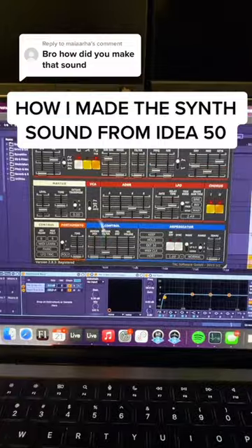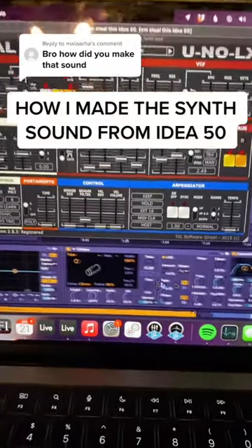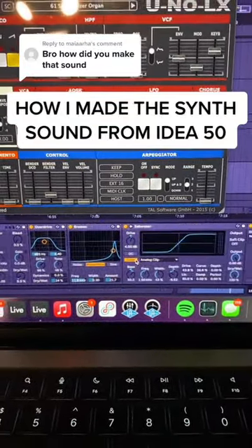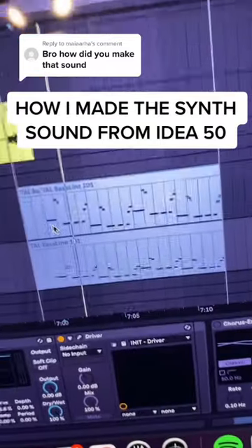Honestly, this patch has a bunch of different stuff on it. There's a sub bass layer — the Ableton sub bass — and then corpus, overdrive, erosion, saturator, and then another distortion. And here they are together.